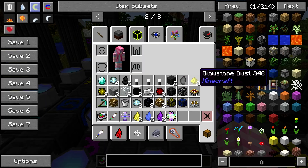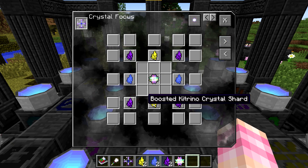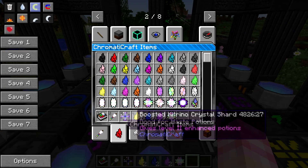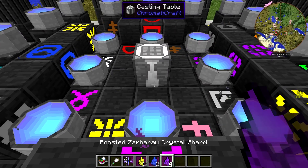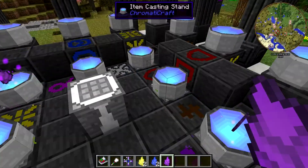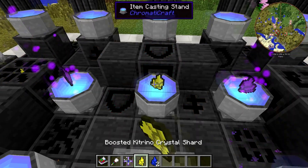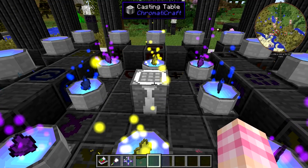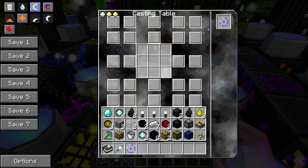So let's go ahead and craft it. The first thing that we require is something called a crystal focus. In order to craft a crystal focus, we need a primary crystal cluster, and then we need to surround that with boosted Katrina shards, boosted Nilla shards, and boosted Zambaro shards — we actually need two more of those. If I go ahead and place my primary crystal cluster in the middle of my casting table, place my Zambaro crystal shards in the corners, then Katrina north and south, and Nilla east and west. We can go ahead and cast this — sound effects and particles — and now we have our crystal focus.